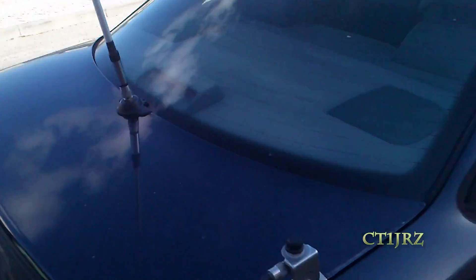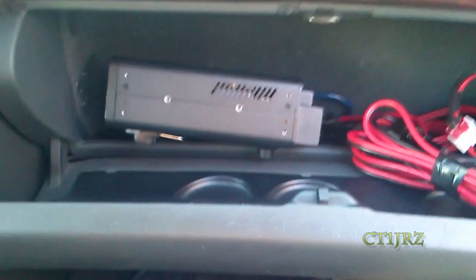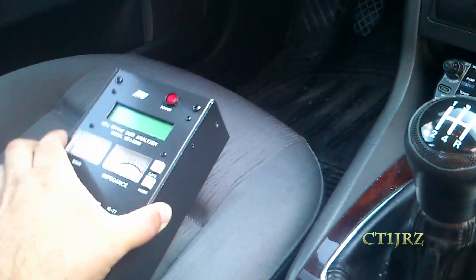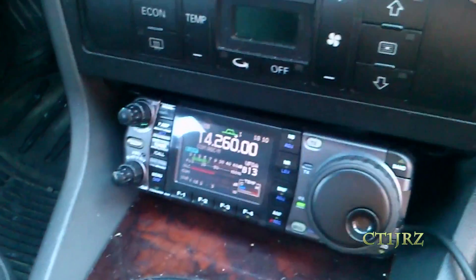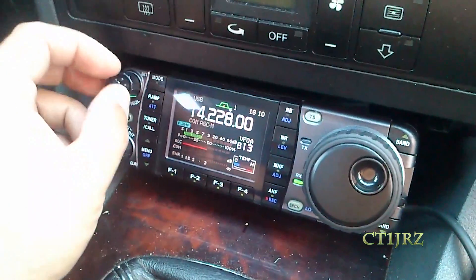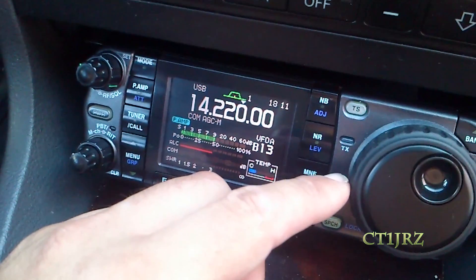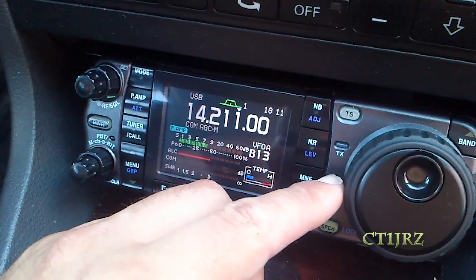Let's see the reception of the antenna. You can see I have lots of things here, just to test. I already tested on the MFJ analyzer. You can see the reception — the reception is not bad.